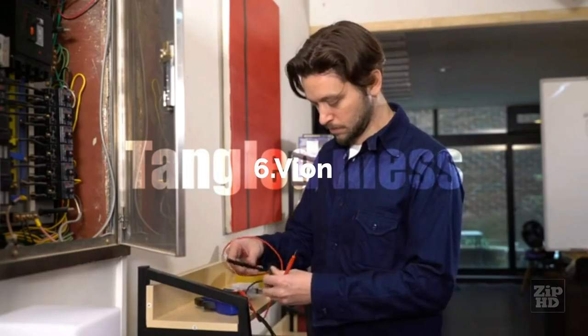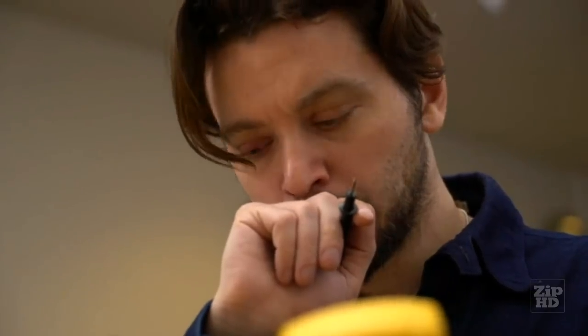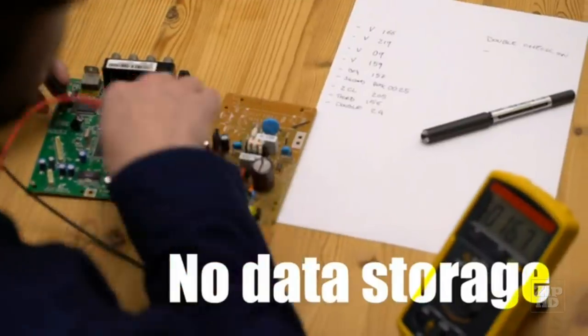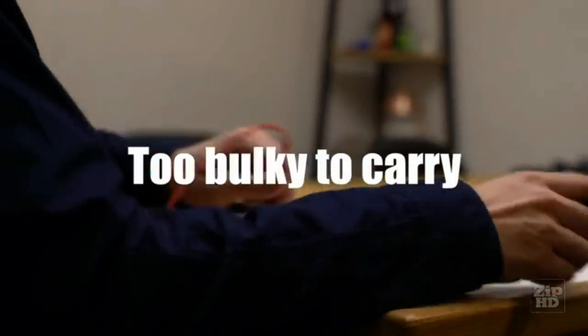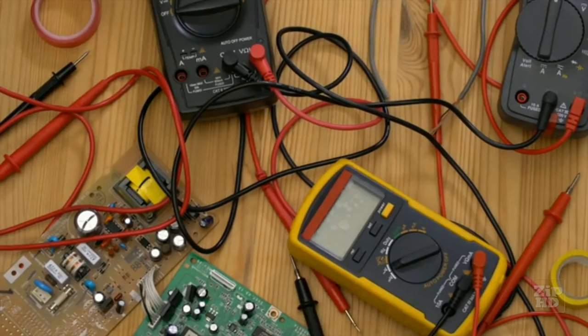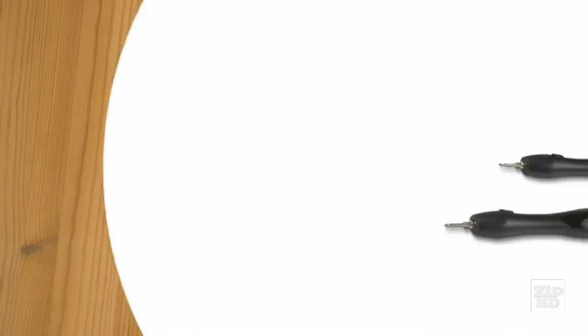Testing malfunctioning electronic devices with the traditional multimeter is a hassle. Dials, switches, tethered leads, and technical jargon add complexity and difficulty. And keeping track of measurements can be a real pain as well. Now there's an easier way — introducing Vion, the world's simplest Bluetooth multimeter.